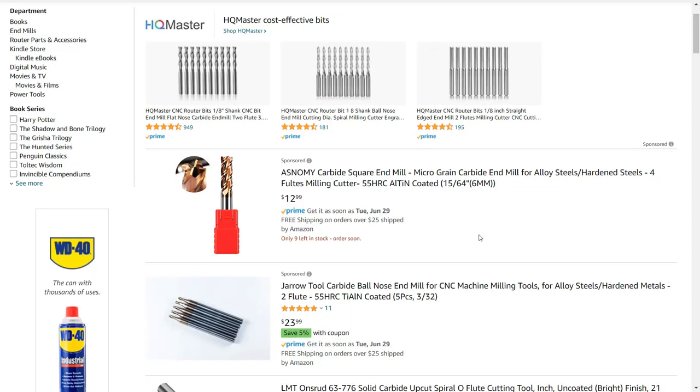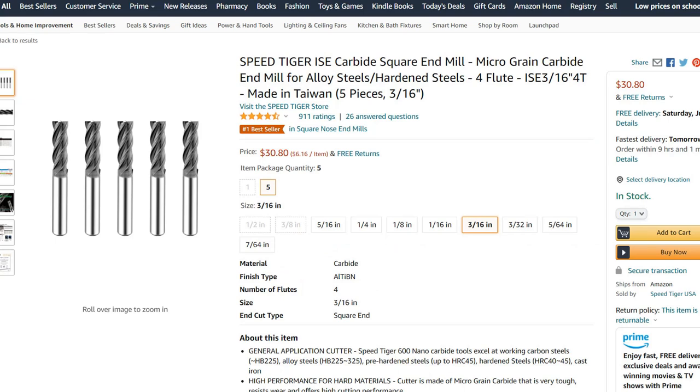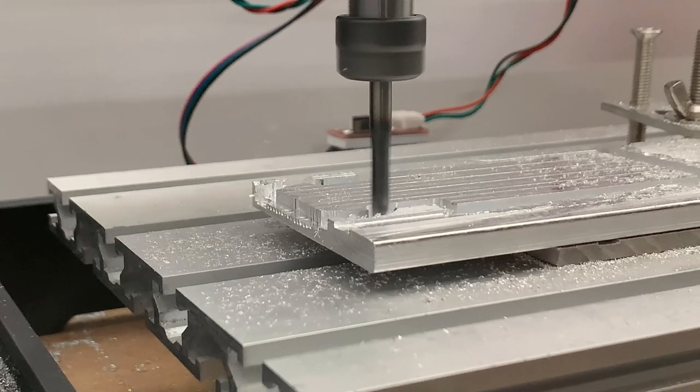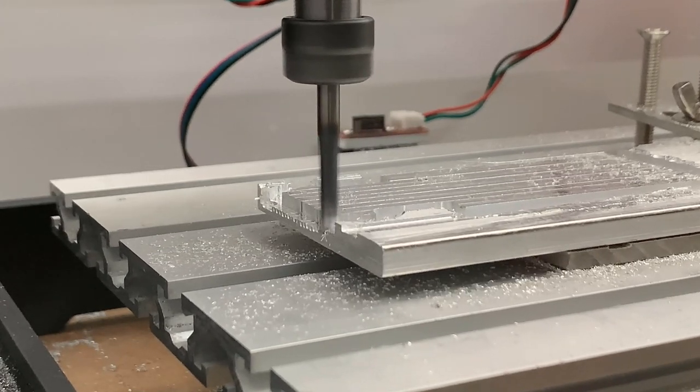I would like to try something that cost around $5 to $10 first. This set of Taiwanese-made Speed Tiger carbide end mills actually worked quite well. They're sharp and cut aluminum much more quietly. It costs $30 for 6 end mills. It's still quite cheap, but I can get better cuts with them.